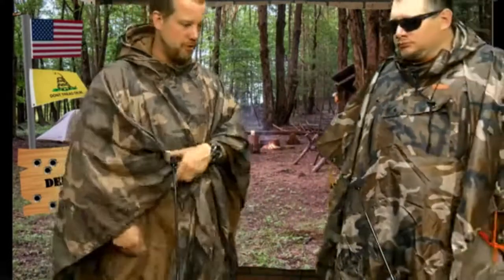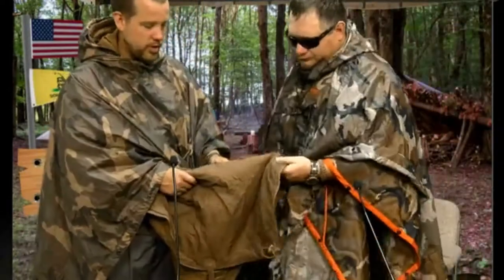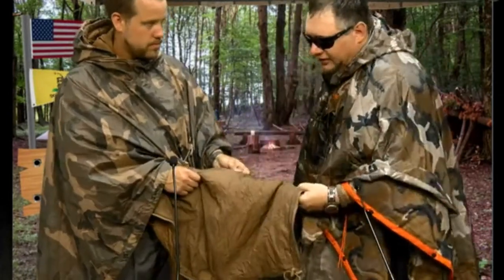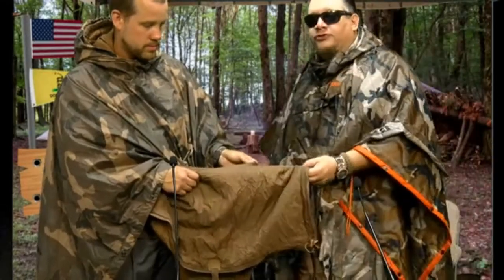For $120 and to be part of their bushcraft line, I expected a whole lot more. It kept me warm, it kept me comfortable. But I'll be honest — do you think this would really hold up to running through thorn bushes? No. This is definitely... and I come from thorn bush country.